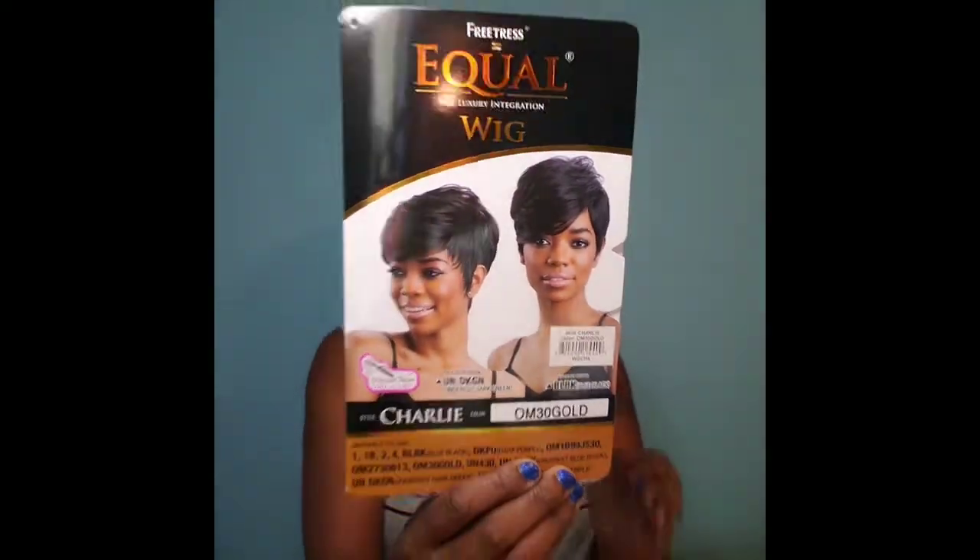Welcome back to my channel, I am Jay and I'm adulting. We're still cranking out wigs — this one is called Charlie, it is from Patrice Equal, the Luxury Integration Wig. She is in the color OM30 Gold. It comes in a number of colors: purple, dark green, blue, black — but because gold seems to pop off my skin better I went with that one. She is heat safe up to 400 degrees and still work appropriate.